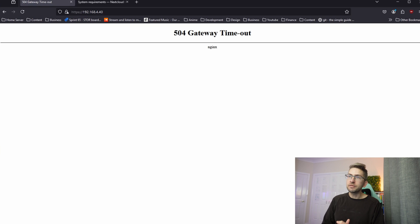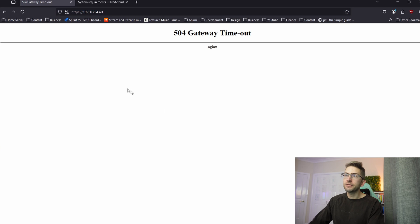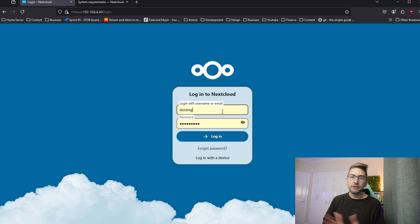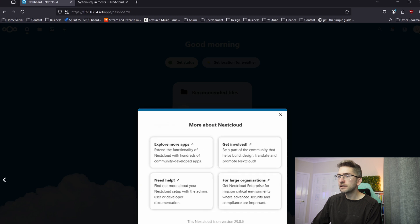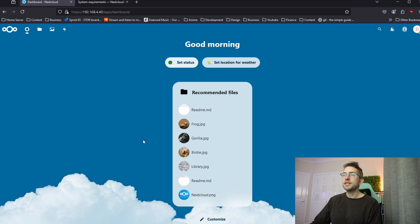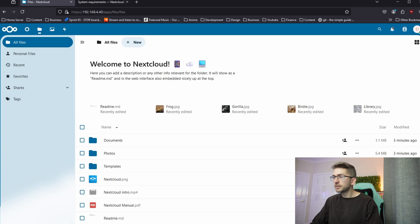That's going to take a bit of time. After about a minute it refreshed to a 504 error, however if I refresh the page again we now have our login prompt. We're going to put in our admin username and password and click login. Once logged in you're greeted with the default dashboard view. You have files, photos, and activity in the top left-hand corner. I'm going to click on Files — looks like there are a bunch of default files here.